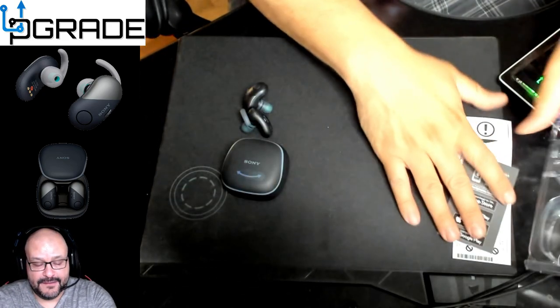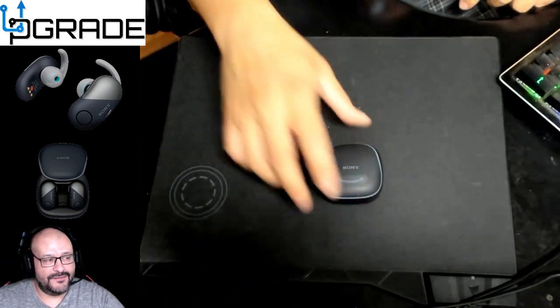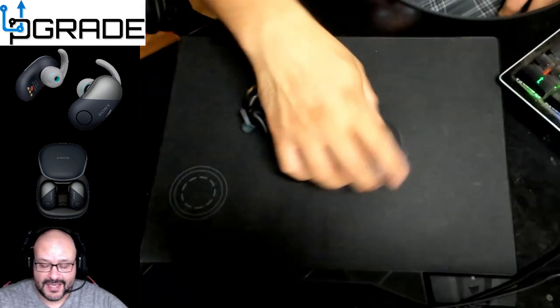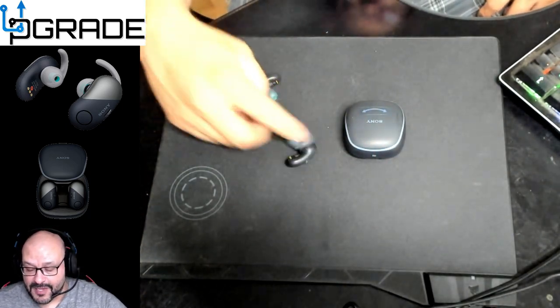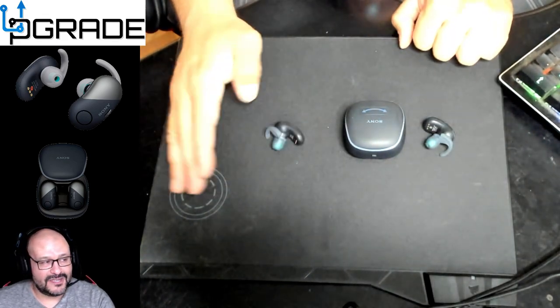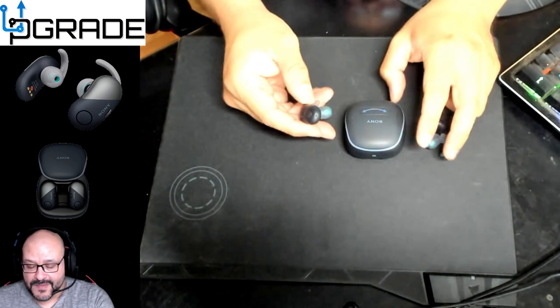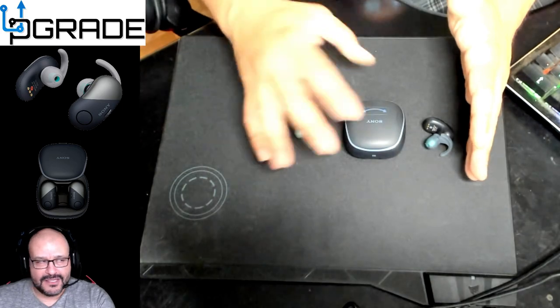I'm changing the format a little bit so we can try to bring in more videos for you guys. These are the Sony earbuds — not the Apple ones — and these are in black, of course. They're really small and they last up to nine hours fully charged.